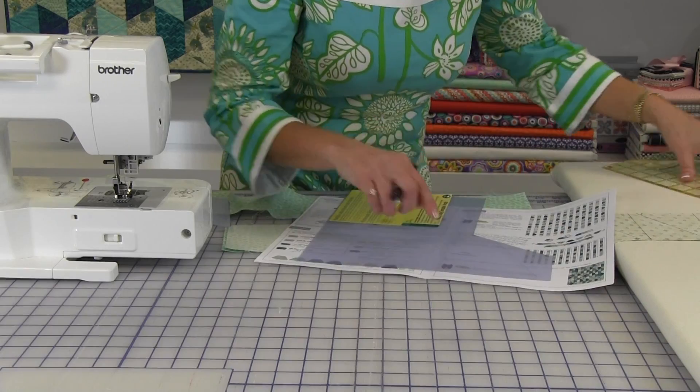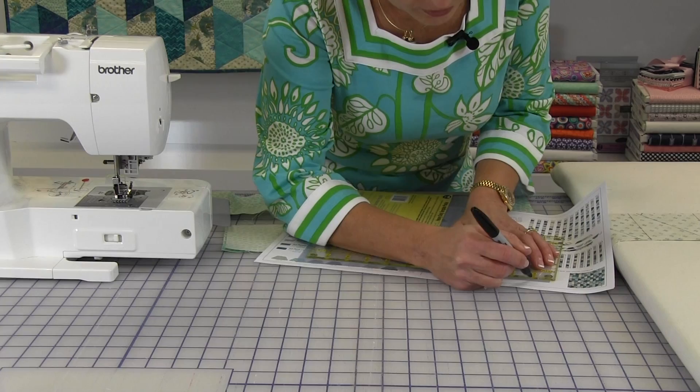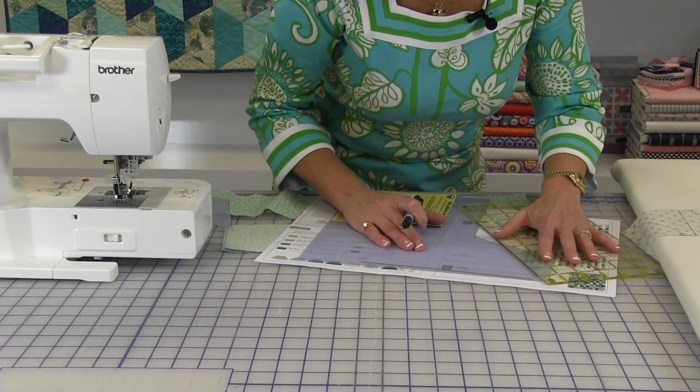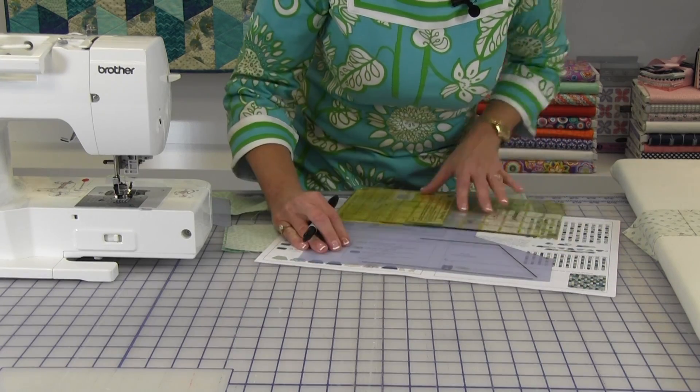When there are straight lines, I like to use my ruler so I know the lines will be perfectly straight. I also like to use a permanent marker so it will not smear on the template. There is no need to trace the sewing lines because you will always be sewing at a quarter of an inch.